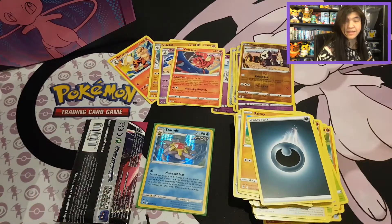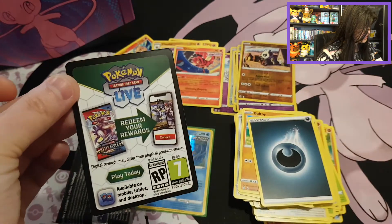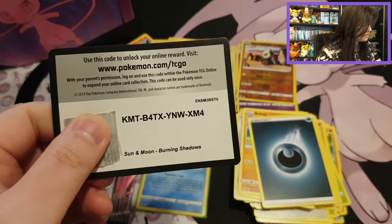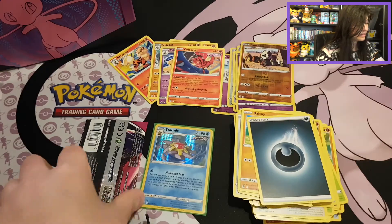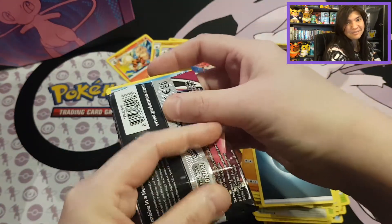We do have a holo at least from a Mew pack — I'm very happy with that. Got a code card for Fusion Strike, and this one has a black border. We finally have something! And because we have something special, I want to give this code card for Burning Shadows. Then let's see if we can end with last-pack magic from this beautiful Mew pack.